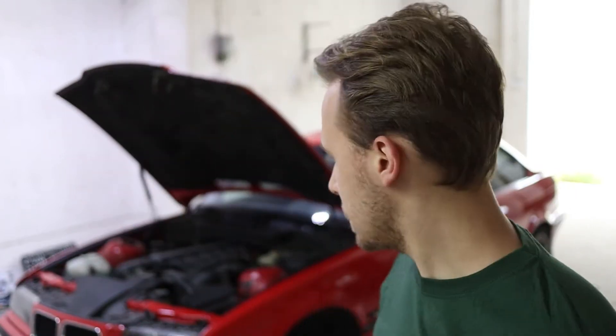Yesterday we swapped front calipers, discs and pads for E46 330i ones. Since we are doing a full brake upgrade including the rear, we want to change the master cylinder for a bigger one — we're using one from the E34 5 Series, which is a bit bigger and will provide better pedal feel. That's what I'm going to start with today, and hopefully I'll also be able to change the diff.